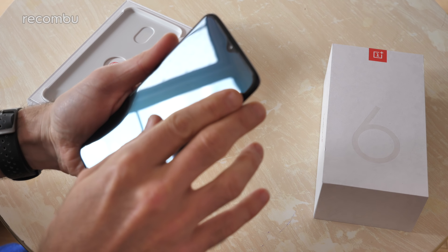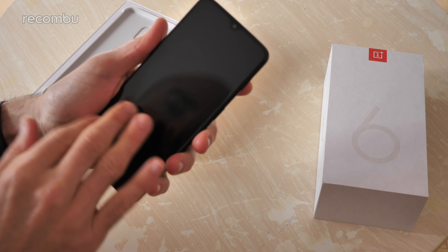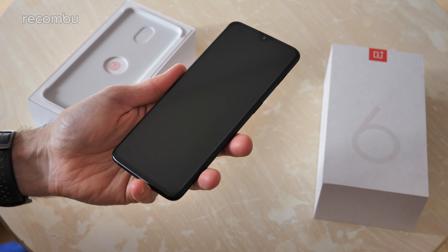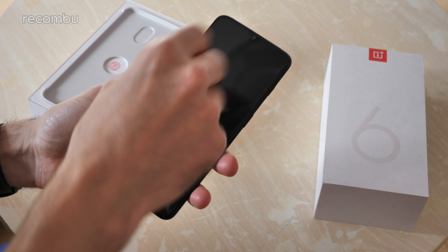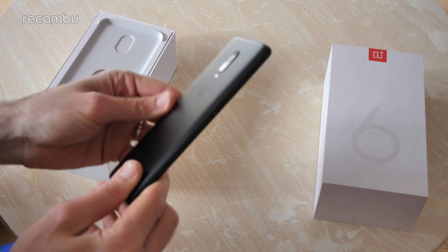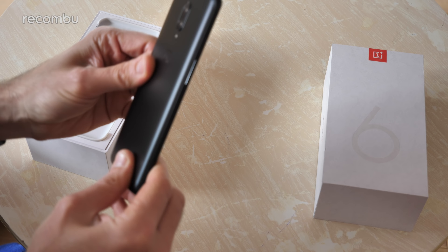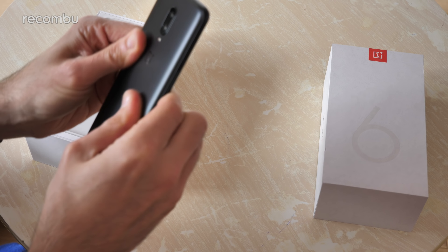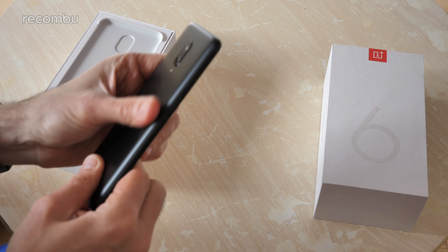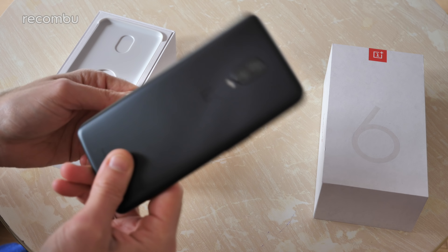The OnePlus 6T does appear to have a screen protector installed to begin with, which is great news — always reassuring, especially when you're rocking it every day. You don't want that gorgeous display to get scuffed up straight away. As you can see, this is the midnight black model, so it's got a nice matte finish to it, despite the fact that it is a glass handset. That's particularly good for shooting a lot of video because it doesn't get scuffed up quite as easily.